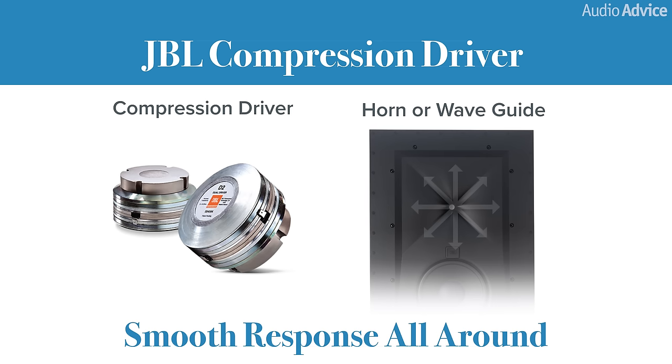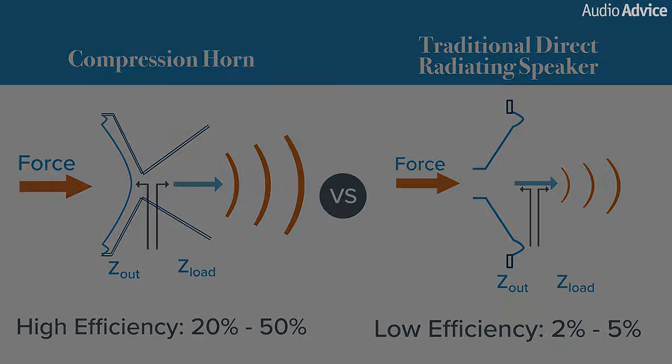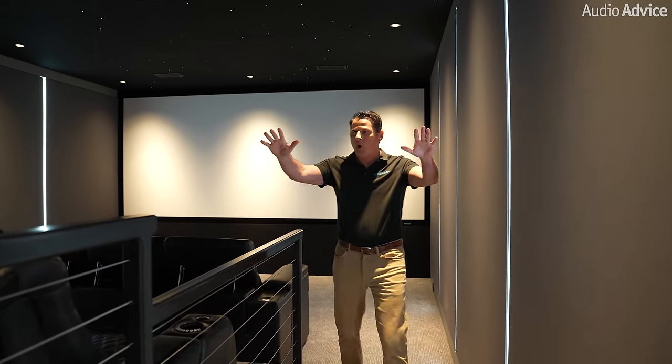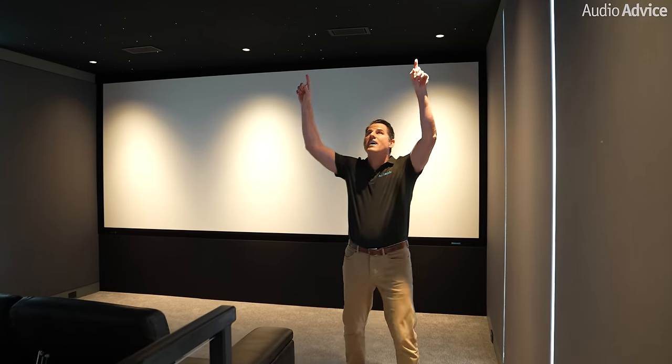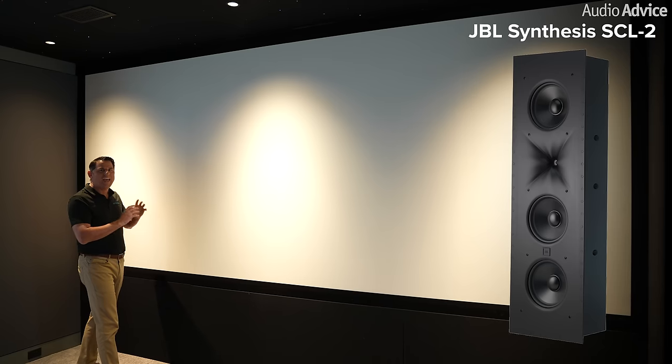There are a host of advantages of the JBL Synthesis system. One main key point is that the system uses compression drivers. Compression drivers are dramatically more efficient than standard dome tweeters and thus have incredible dynamic range — they can go from a very soft sound to slamming you in the chest in a fraction of a second, which is exactly what you want in a theater experience. We also program this thing with Control4 so when you enter the theater it wows customers: all the LED lights come on in tandem, then the lights come on at the top, the star ceiling lights up, and it sets everything up for an incredible demo. Up front we have three big SCL 2s.